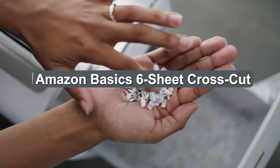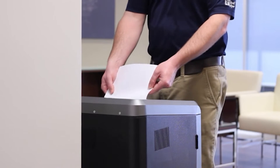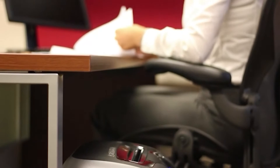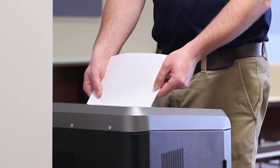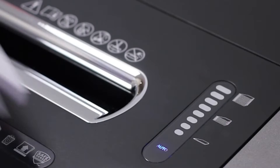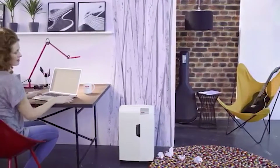We purchased the AmazonBasics six-sheet cross-cut paper and credit card shredder so our expert reviewer could thoroughly test and assess it. Information security is more important now than ever before, and securing your financial and personal details doesn't end with choosing strong passwords online. Every time you throw out papers containing sensitive information like your social security number, credit card numbers, or bank accounts, you run the risk of that information falling into the wrong hands.